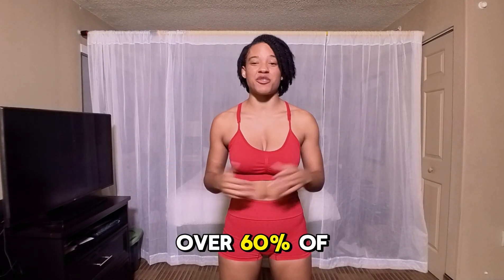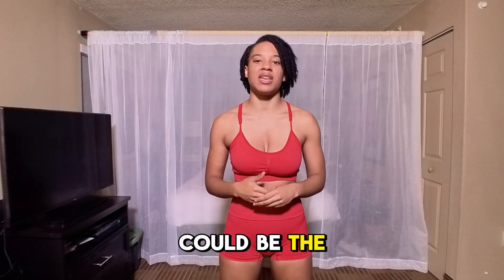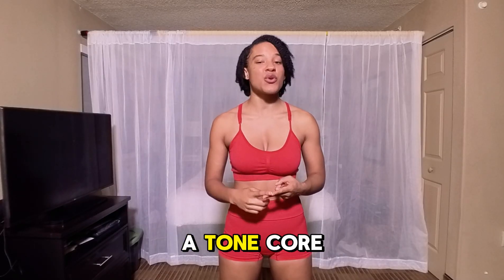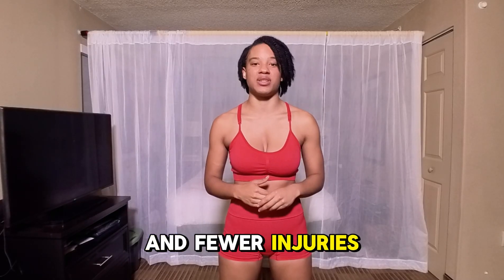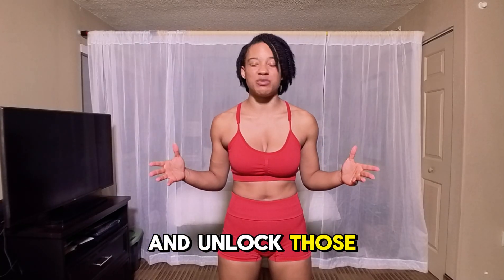Did you know over 60% of people struggle with proper squat form? But mastering it could be the key to stronger legs, a toned core, and fewer injuries. Today, I'm going to show you exactly how to perfect your squat and unlock all those benefits.